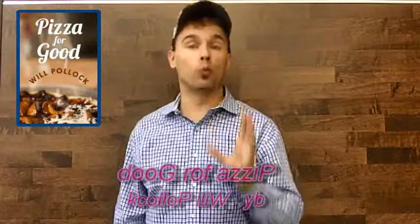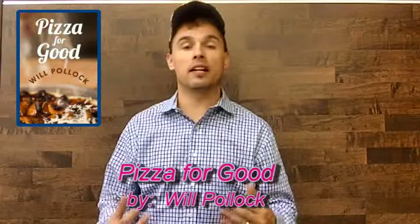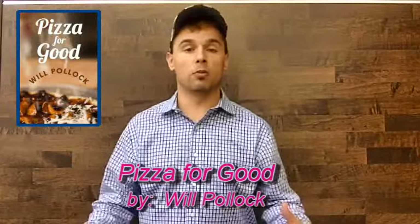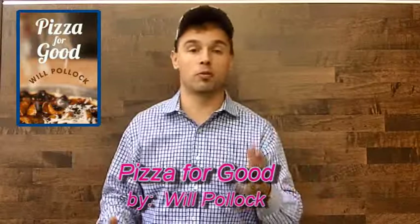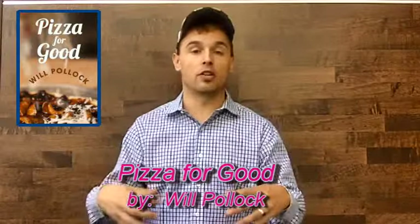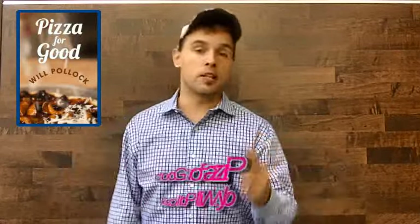People are coming together to eat, they're going to spend money, and they're going to dedicate to a great event. So in the end, it's called Pizza for Good by the author Will Pollock. It is an outstanding work for anybody seeking to create a charitable event that revolves around food — perfect for bringing together a lot of people and doing really good for your local society. I'm sure you're going to love it as much as I have.